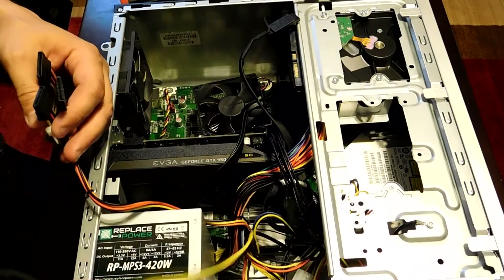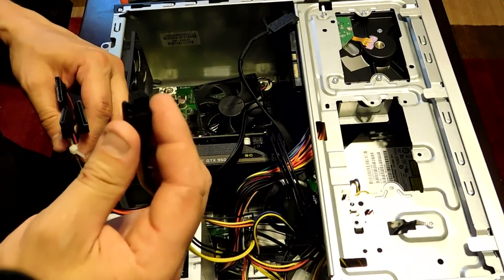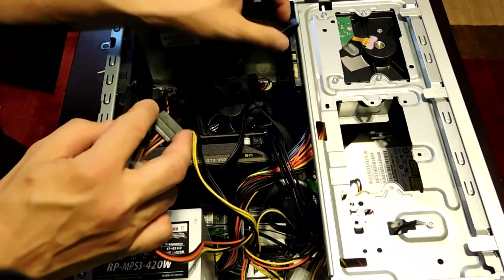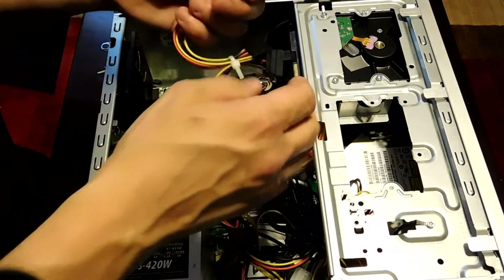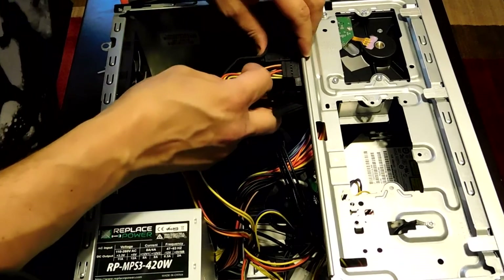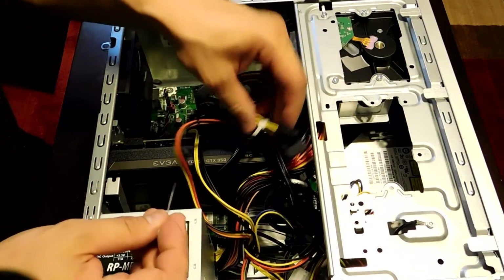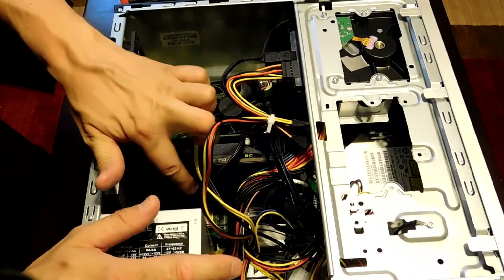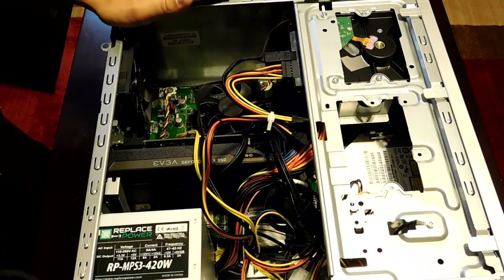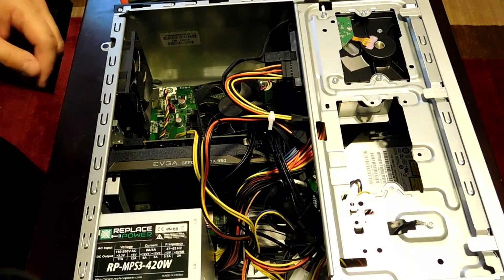Now we're going to make all our connections again. The GPU is connected — very important since it needs the extra power; this thing is supercharged, meaning it's overclocked. Put the power plug for the CPU back in, put the SATA cable back on the hard drive, and the power supply connector for the hard drive back on. Now make sure nothing is touching the fan of the GPU or CPU — very important, because if the fans burn up your whole system is done. Nothing is in the way of the fans, so we're all good to close the case. That's the installation.